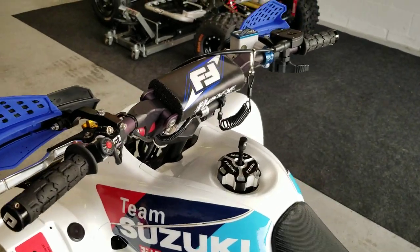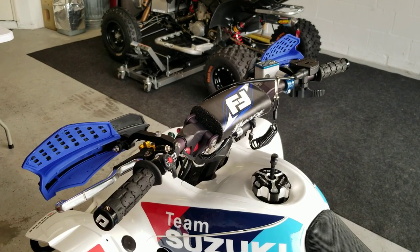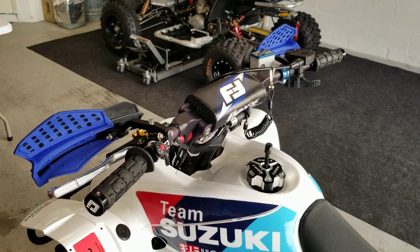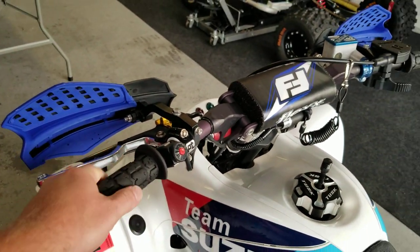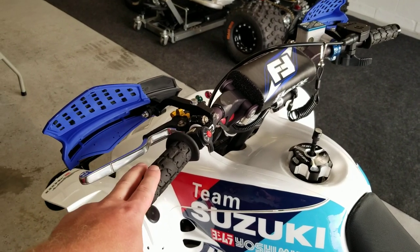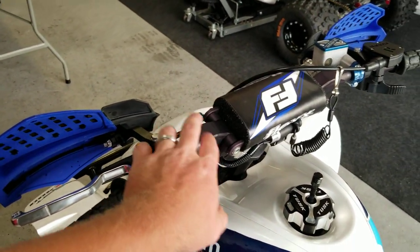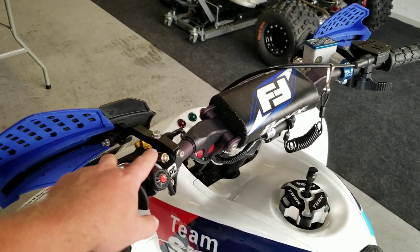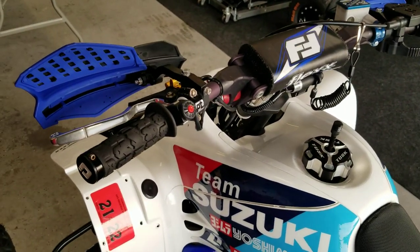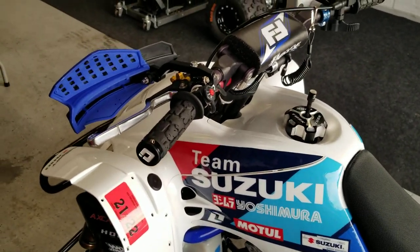That's where I always start on every quad. If you prefer Pro Taper, ATV Low is probably as close as you'll get to the same sweep. Next, I always go with ODI lock-on grips — either ODI Ruffian or ODI Rogue. I've really been liking the Rogue. I go with the smaller size, I believe 110mm, just to give me more room on the bars for hand guards, start button, clutch lever, and everything else. If you have enough bar room, run the bigger ones for more hand space. ODIs are easy to install, change once a year, wear really well, and don't move — no glue, no safety wire needed.